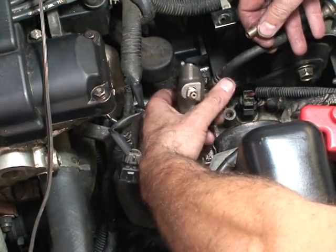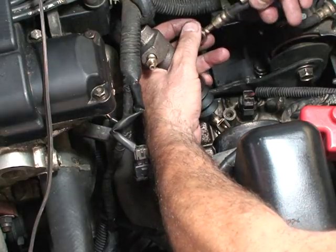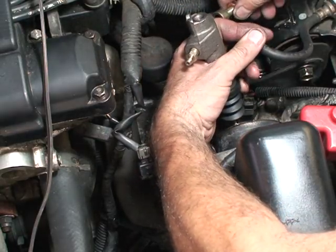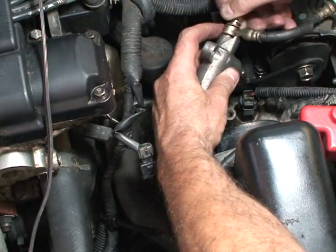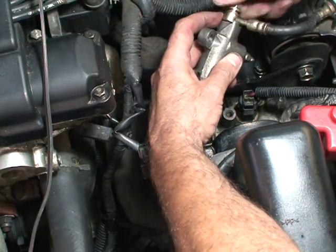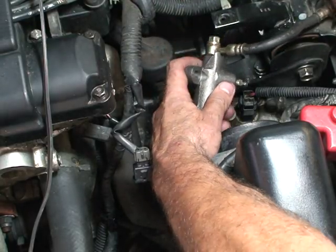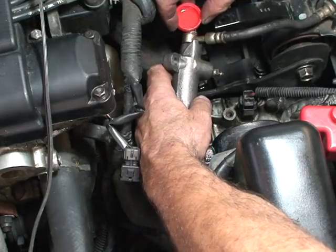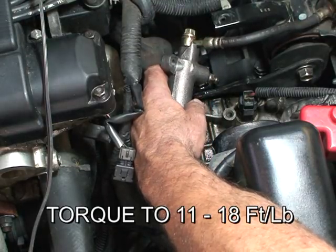Now we're going to go ahead and attach the line to the slave cylinder. There are two copper compression gaskets — put one on each side of your bolt. There's a slot in the back of the slave cylinder that the stem actually goes through. Before I get real tight with this, I'm just going to put a drop of DOT 3 on there.